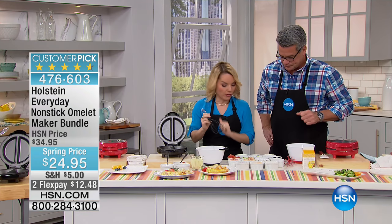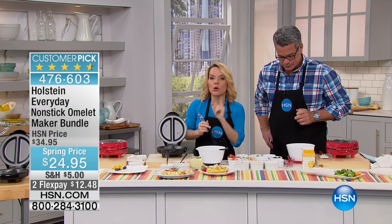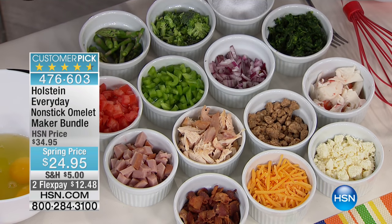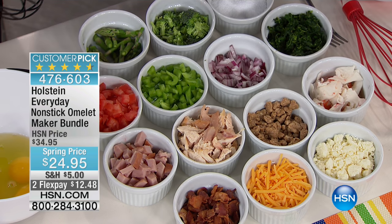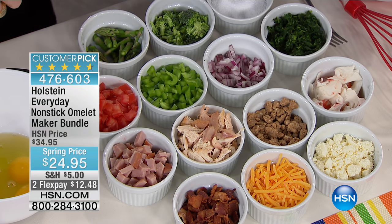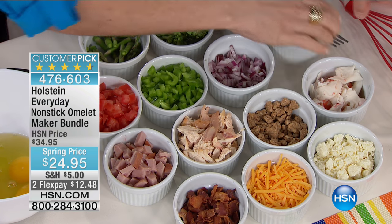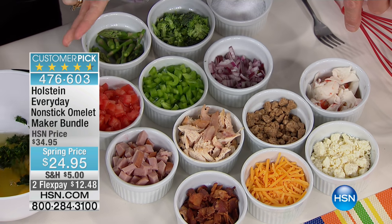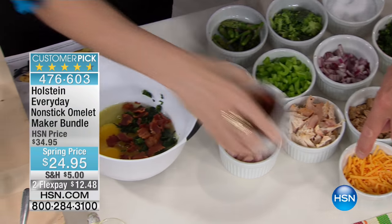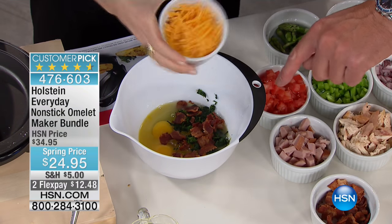At your next breakfast, nothing goes to waste. Maybe you made some chicken the night before, or you have some leftover cheese you don't want to go to waste - put all the toppings out and let everyone pick what they want in their omelet. Let's do spinach, bacon, cheese, and a little tomato. Beautiful.